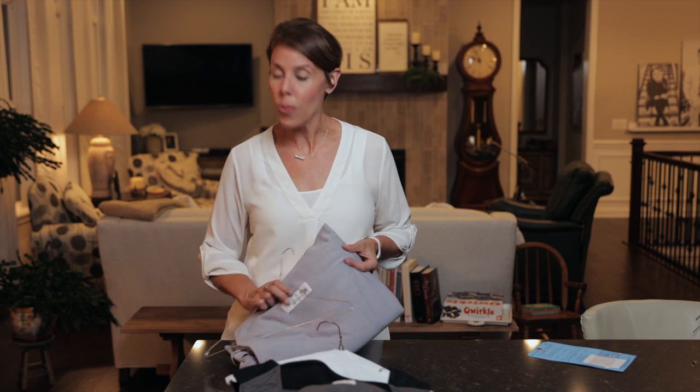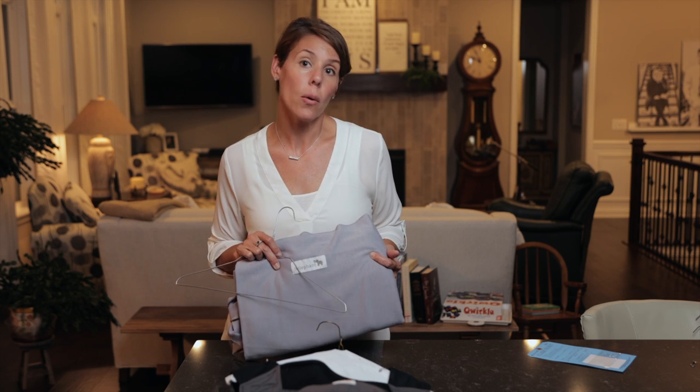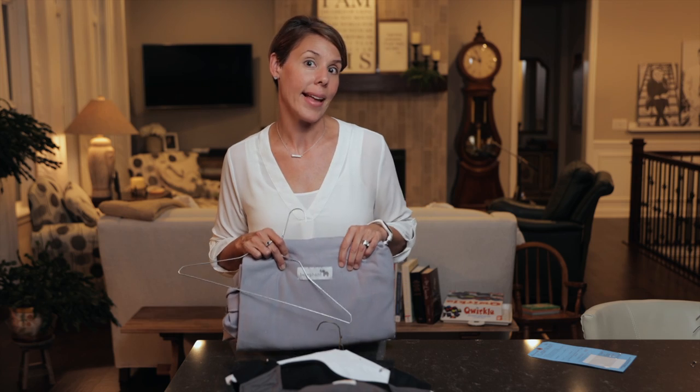Oftentimes we have new moms shopping at the sale and sometimes they won't know how something like this works. So if you don't have the paperwork or the box that goes with it, I would highly suggest just printing out a sheet from Amazon or a picture from online so they can see exactly how something like this works.